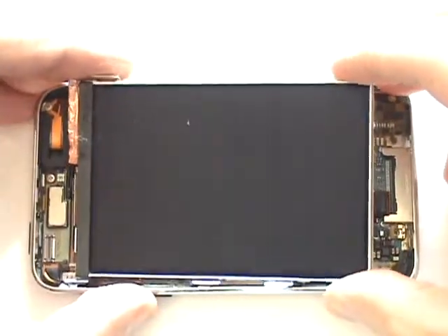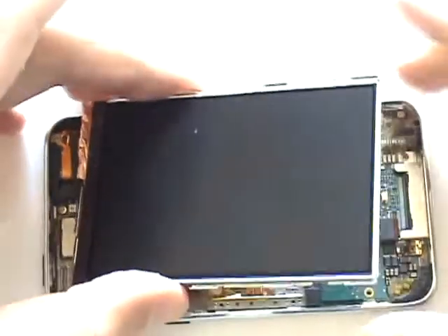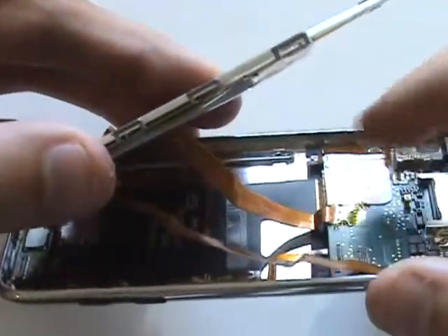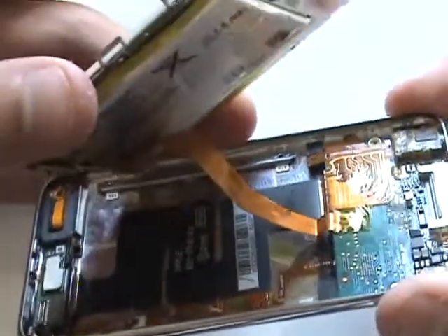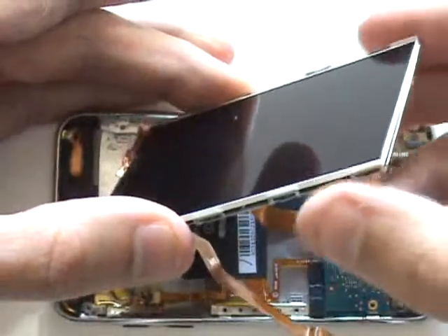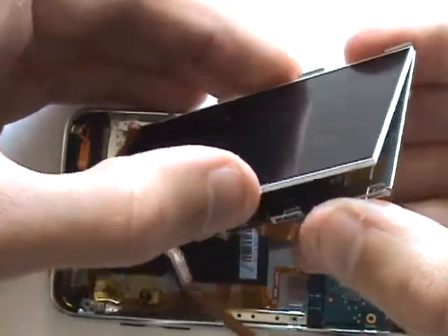Do note that you will not be able to lift this metal insert out completely. The battery is adhered to the underside and its cable is soldered to the logic board. Now that we've freed the LCD, we can remove the screen and set it aside.